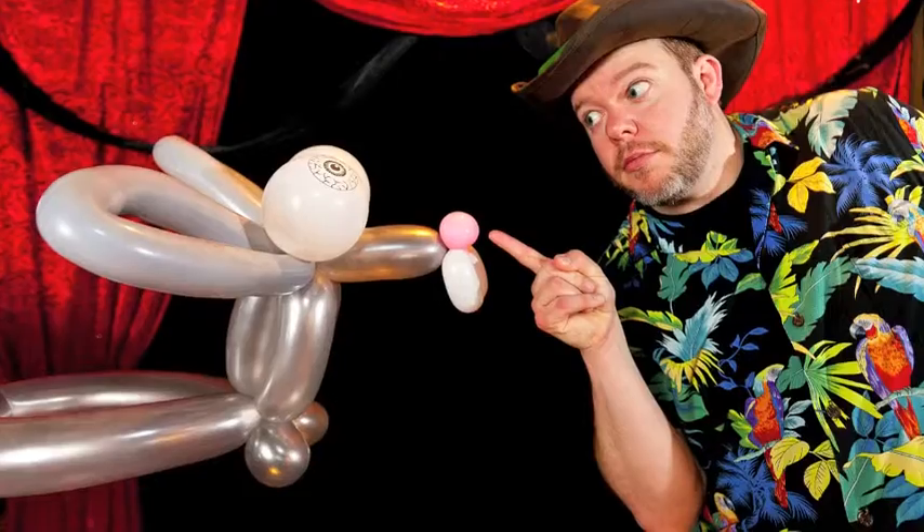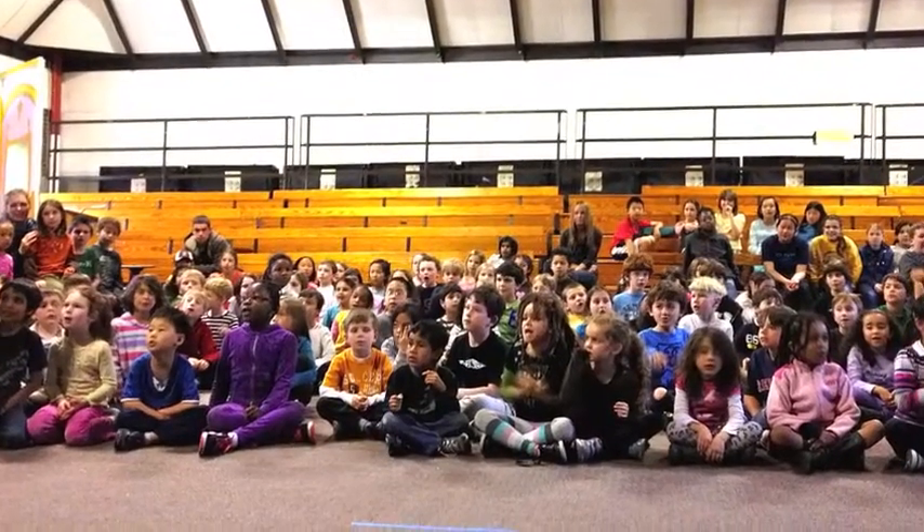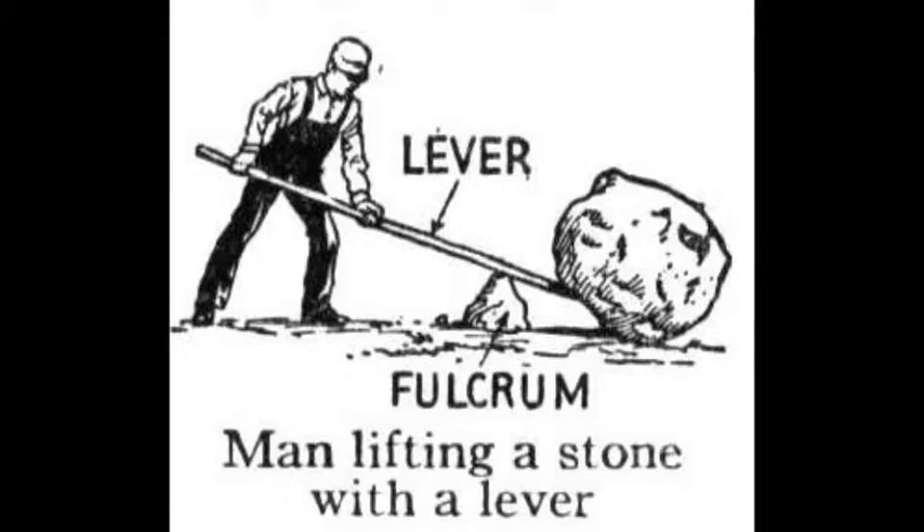Hello, I'm Jim Manning from Jungle Gyms and I perform the Mousetrap Science Assembly, which teaches elementary school students how simple machines work.